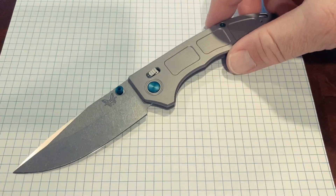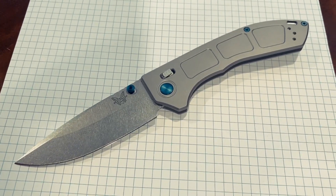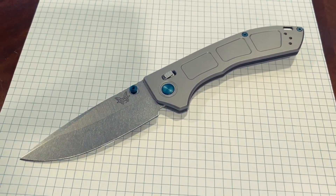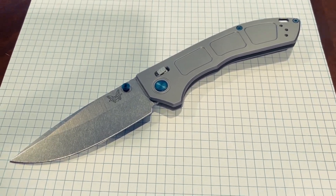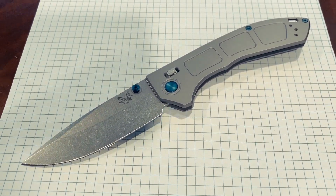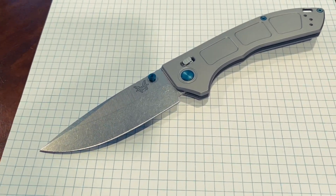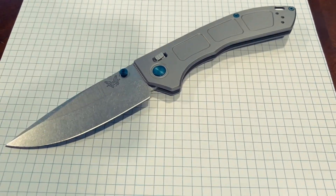Benchmade takes care of their employees. Unlike what I'd imagine Chinese manufacturing does, Benchmade wants to make sure their employees are happy, able to live well, and want to work there. When you have USA manufacturing that takes care of its employees and sources materials in the US — granted the European steel, which I don't have a problem with — this is an amazing product from very innovative people. Benchmade's made mistakes, yes, but every company has. I will go with USA manufacturing, especially when they try their best to do it right.